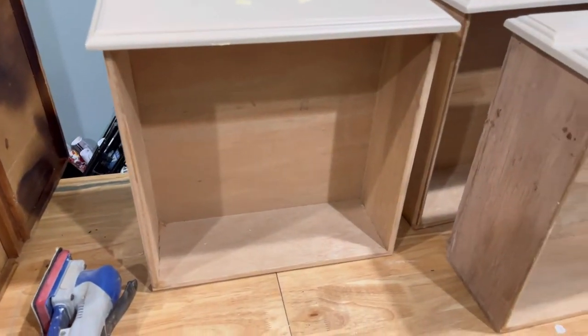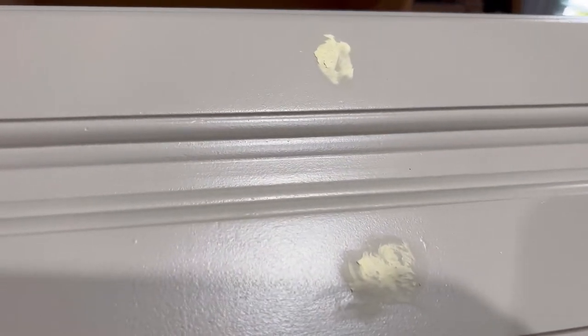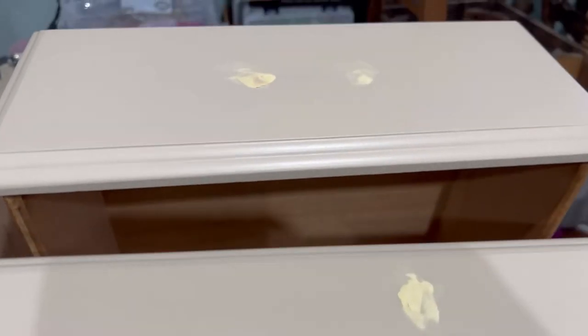After I got finished painting the drawer fronts, I didn't like how I could still see where that hardware was, so I ended up putting more putty and sanding and having to repaint the fronts of these.